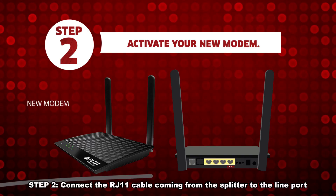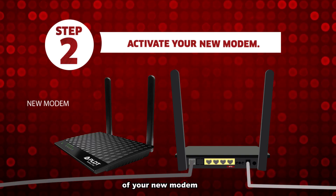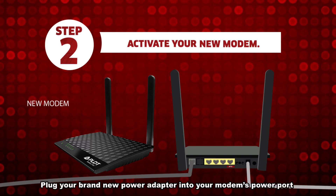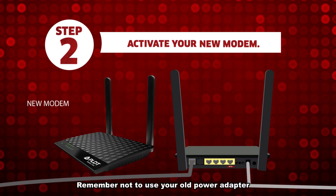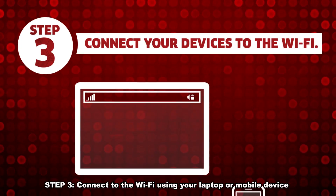Step 2: Connect the RJ11 cable coming from the splitter to the line port of your new modem. Plug your brand new power adapter into your modem's power port. Remember not to use your old power adapter. To turn on your new modem, push the power button.